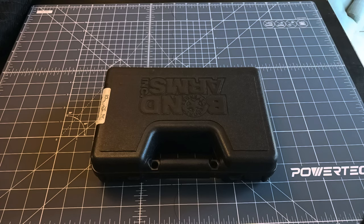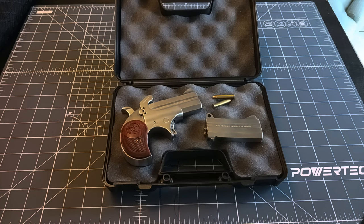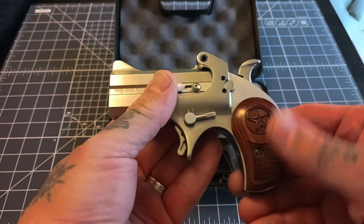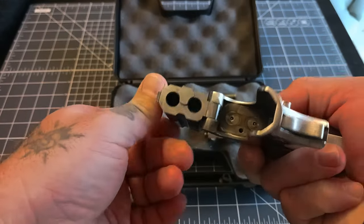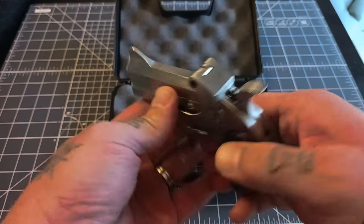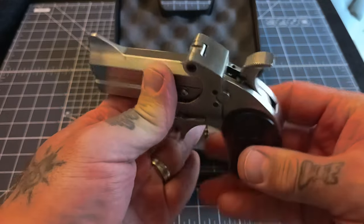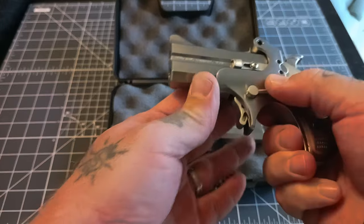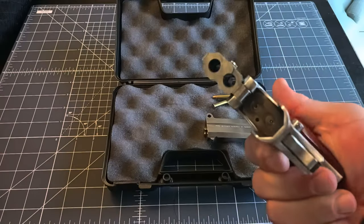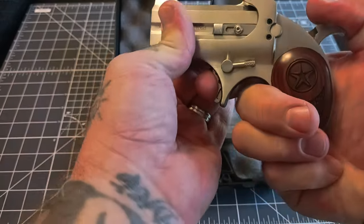Back with something pretty cool today - we're gonna check out this Bond Arms derringer. This is on loan from a friend for a review. It has nice rosewood grips, an all-stainless frame and barrel, and it's a two-shot derringer - kind of a redesigned derringer. The hammer is floating there, designed to be safe so it's not resting on the firing pin. These are drop safe and single action only. You actuate that lever to open it up, put your two rounds in, close it, and you're good to go.